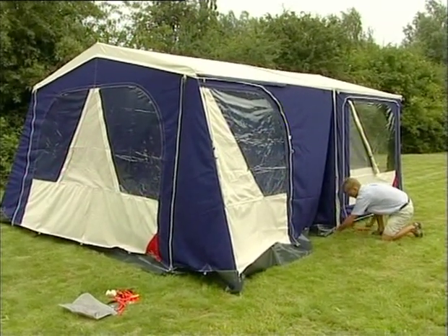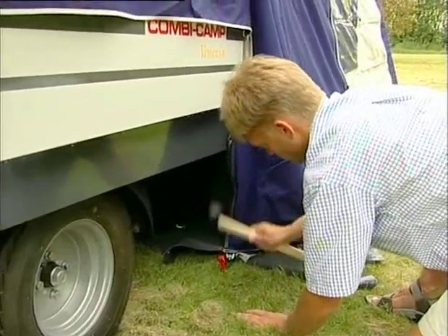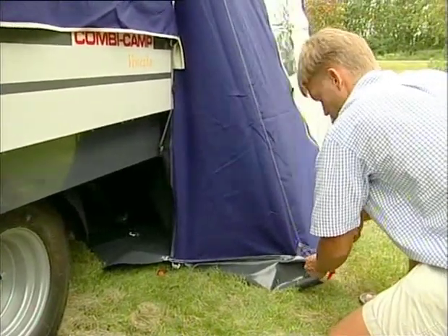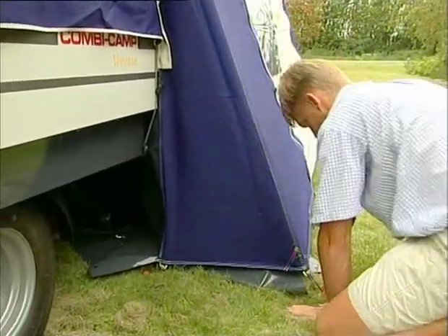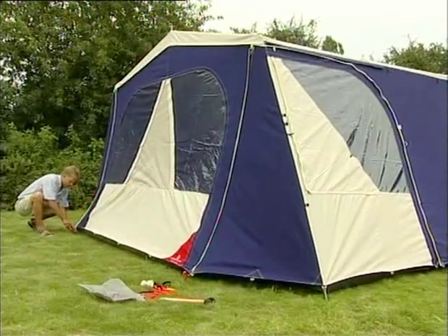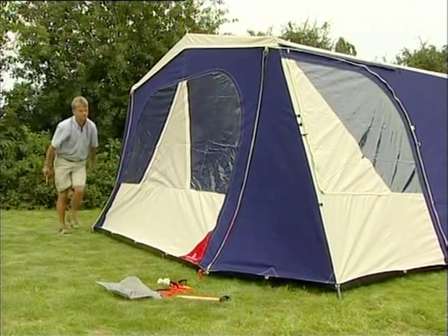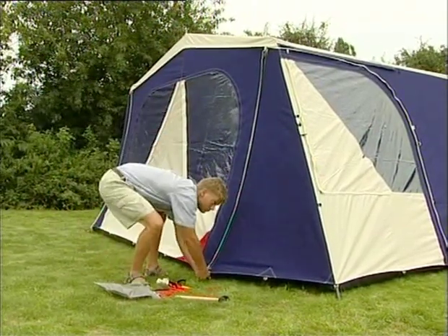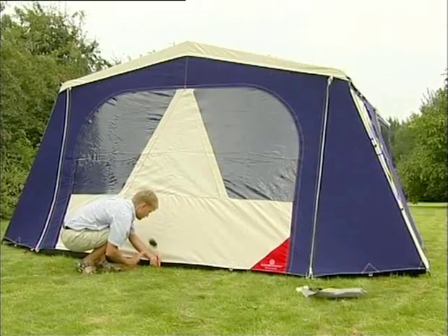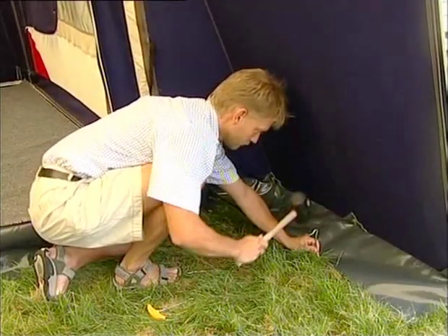The front tent is pegged down by the trailer tent first. Hammer the pegs in halfway only. Place the pegs at the front poles so the sides stand tight but not too tight. Next, peg the two triangles in front, then peg in the rest of the front tent, and finally hammer all pegs into the ground.